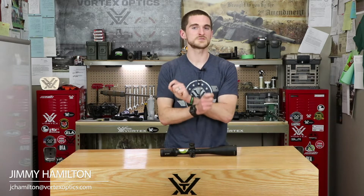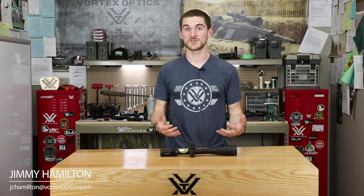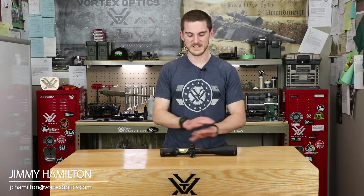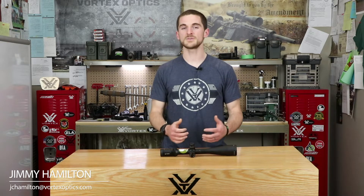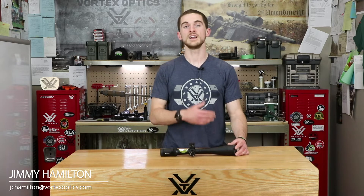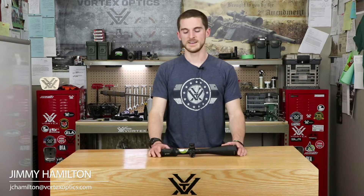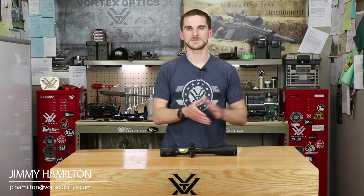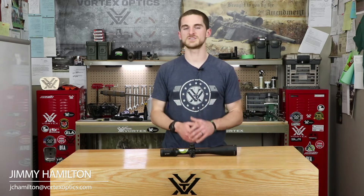Reverse that situation and that's what happens when we start thinking about our rifle scopes in terms of linear units of measure like inches. One of the biggest things we see with shooters is when they try to convert MOA into inches or inches into MOA — that can really mess us up, especially at long range, because now we're doing complicated math when our scope already provides the tools needed to dial, hold over, or make corrections. At a hundred yards, one MOA to one inch is accurate enough for plinking, but at long range this really becomes important.